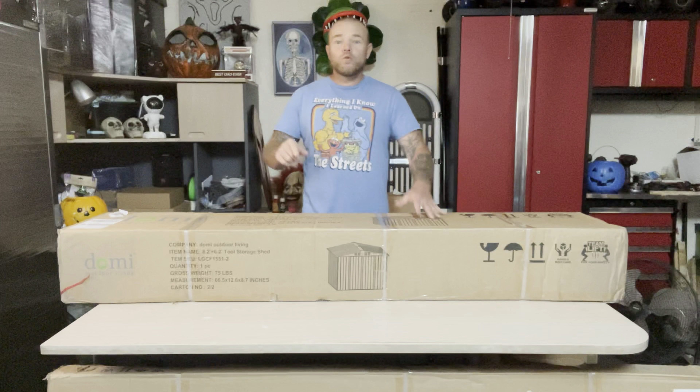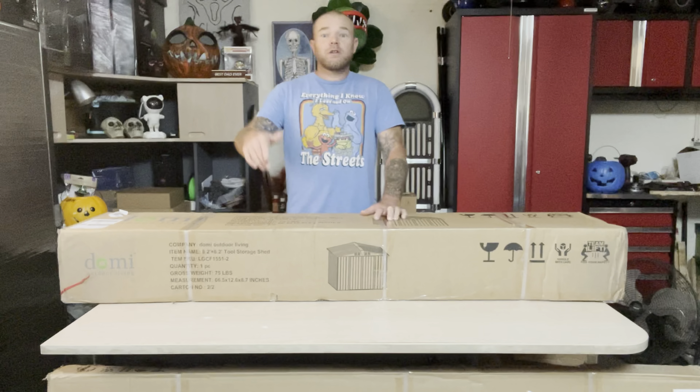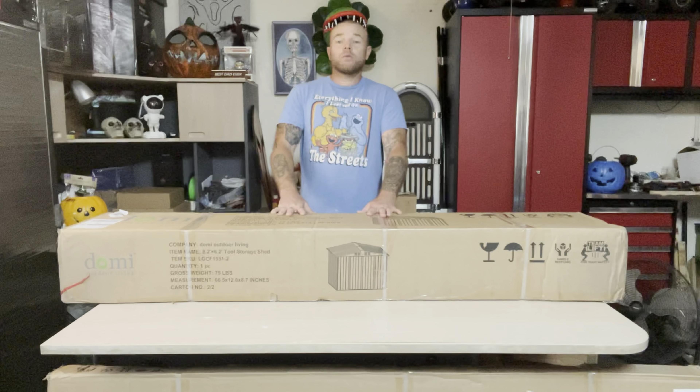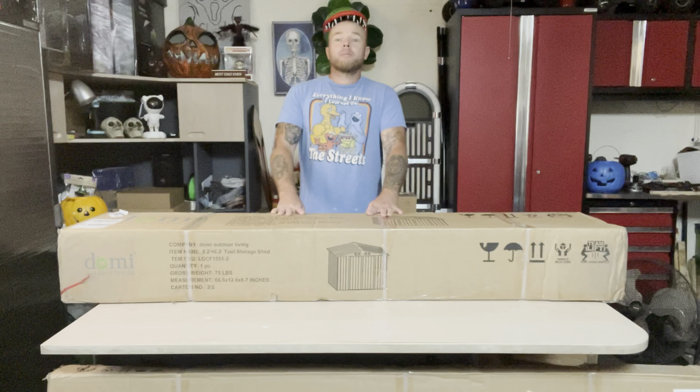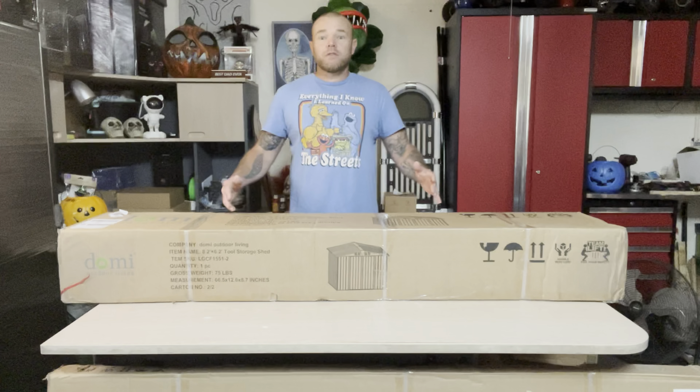This comes in two packages. You're going to get one box like this that is 75 pounds, and you're going to get another box with all the panels that is 100 pounds. So if you can't lift that weight, make sure you have someone able to help you move this stuff around.